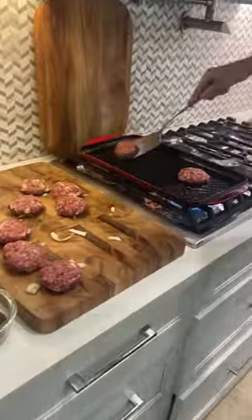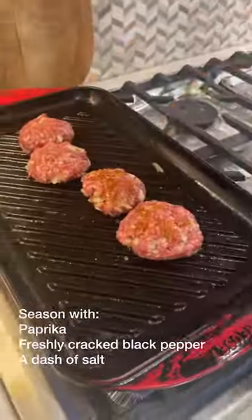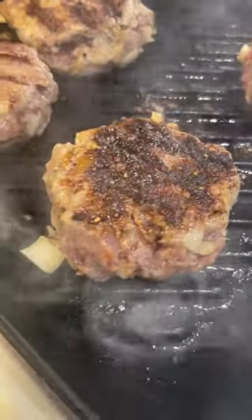Our friends grilled their burgers on a barbecue. We're using a grill pan because that's what we had available today. The trick is you're going to season your burger patties on one side while the other side is cooking. This is a beautiful crust, or what!